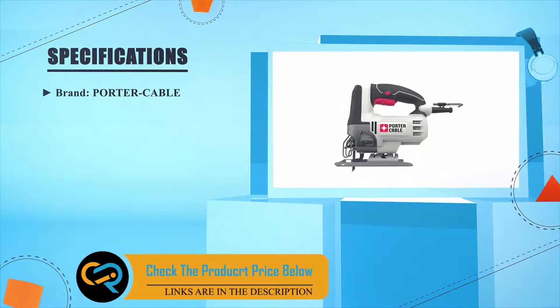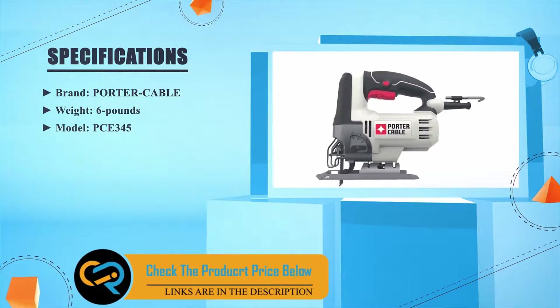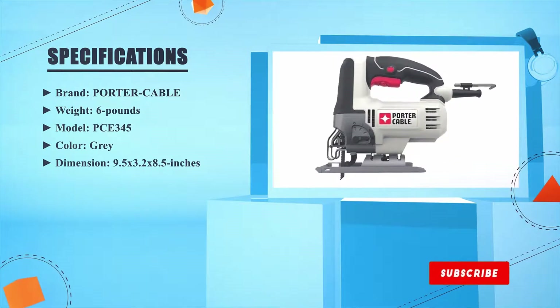Brand: Porter-Cable. Weight: 6 pounds. Model: PCE345. Color: gray. Dimensions: 9.5 x 3.2 x 8.5 inches.